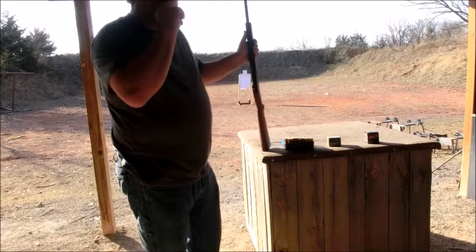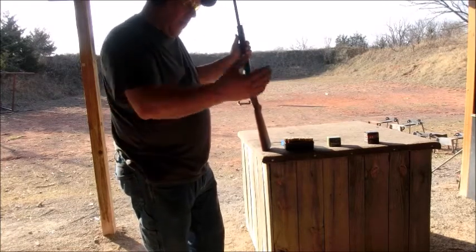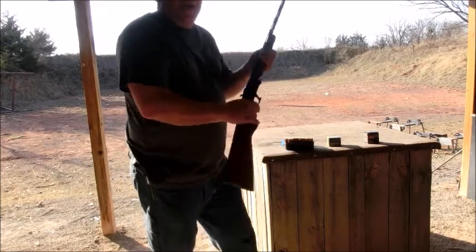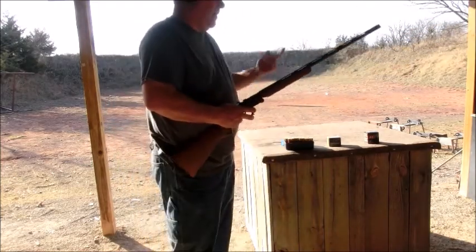This video is going to cut out and come back, then be a full rest of the way through. Had a little problem — didn't have my camera going the first time I shot this. So let's go ahead and get you on target.